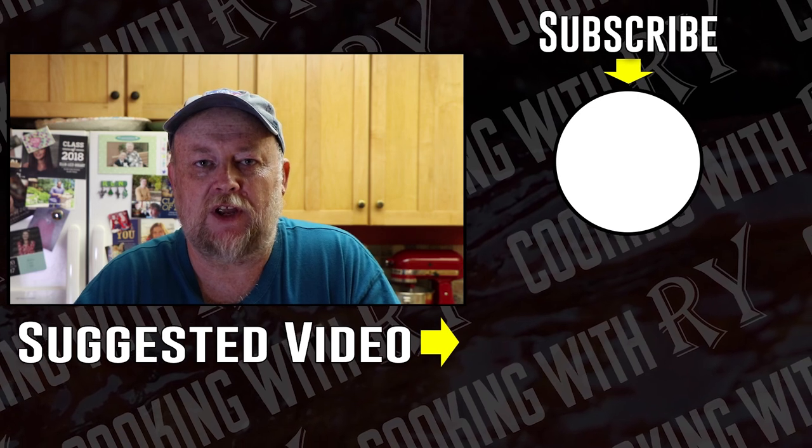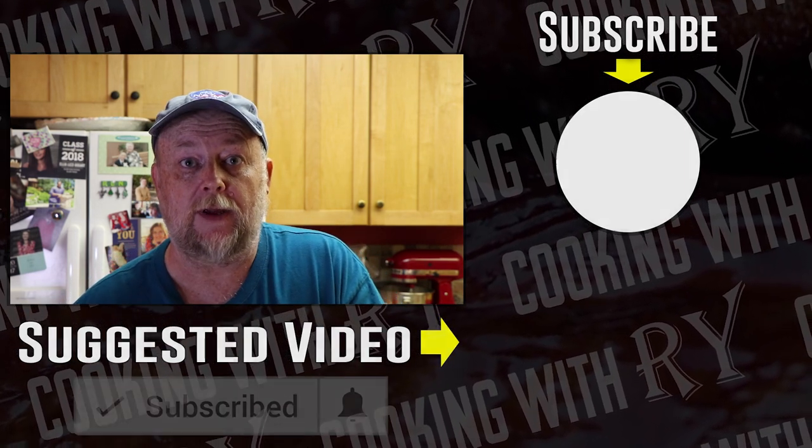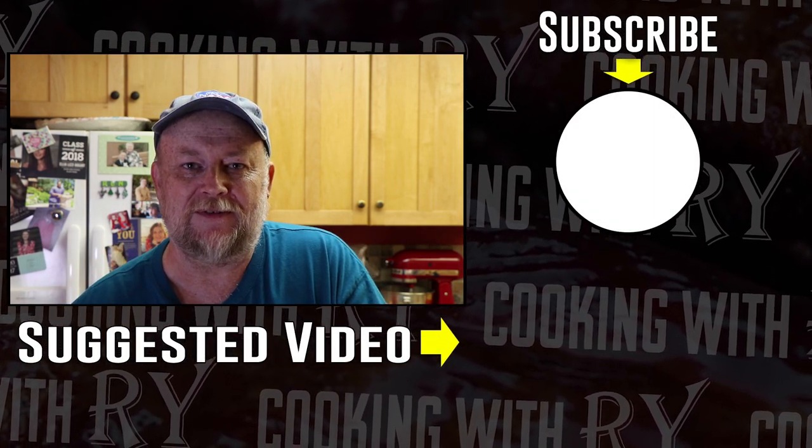I hope you enjoyed this video. Feel free to check out some of the other videos on my channel and consider subscribing. If you do, click that bell for notifications. Thank you all for watching — hope you have a great evening. I'll see you again soon.